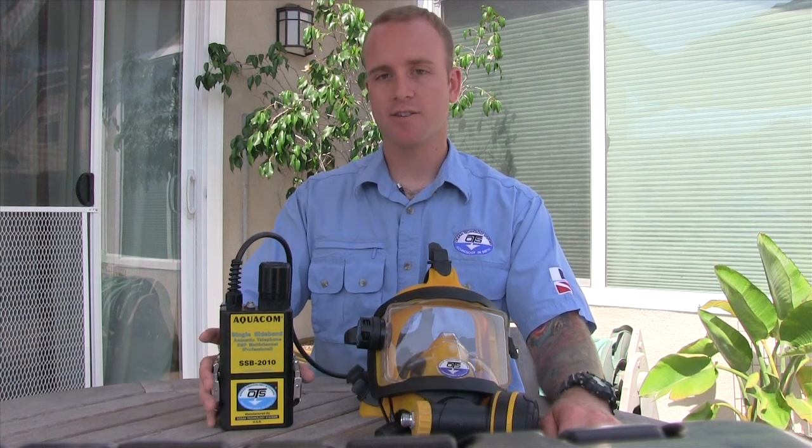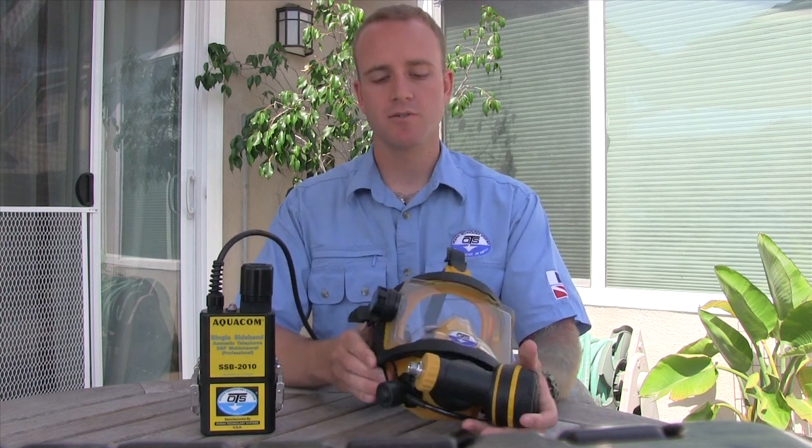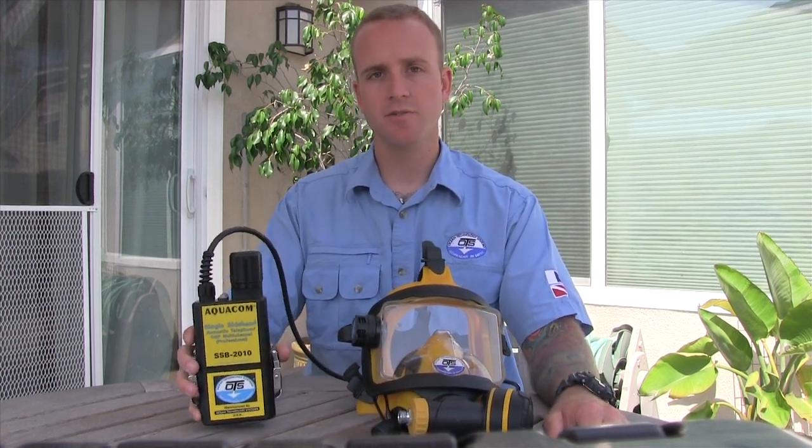Hi everyone, my name is Andy Nelson. I'm with Ocean Technology Systems and today we're going to be talking about the SSB2010 unit. Today we have it demonstrated with the OTS Guardian Full Face Mask. The SSB2010 unit, also known as just the 2010 unit, is a single sideband radio with four channels and is also equipped with a voice menu system. Today we're going to be discussing the key features of the voice menu system, how to navigate it, and how to make changes once you're inside.